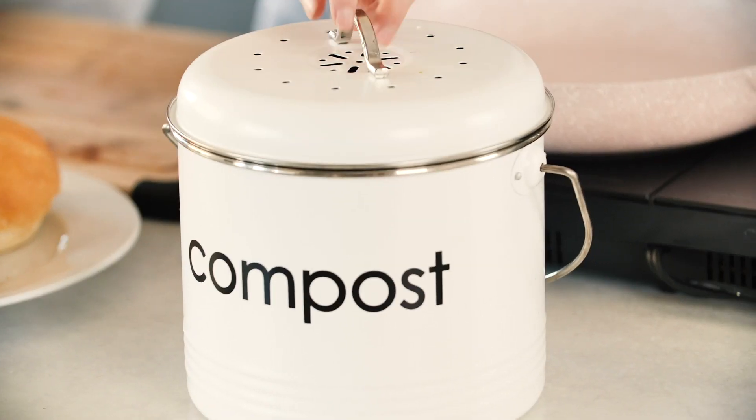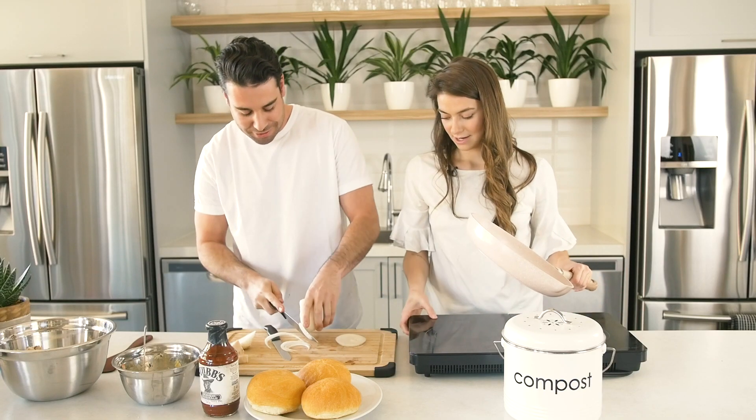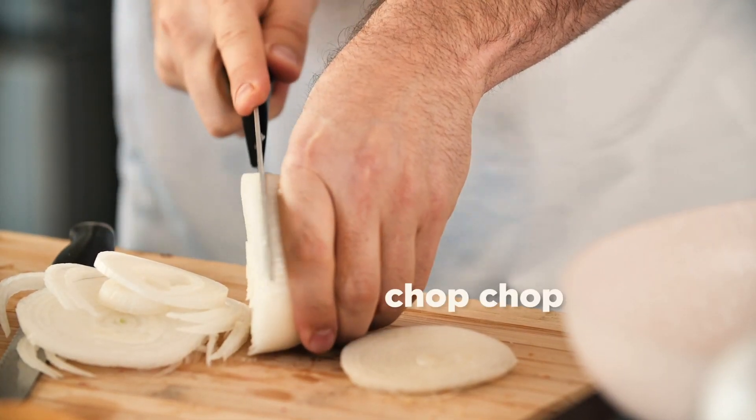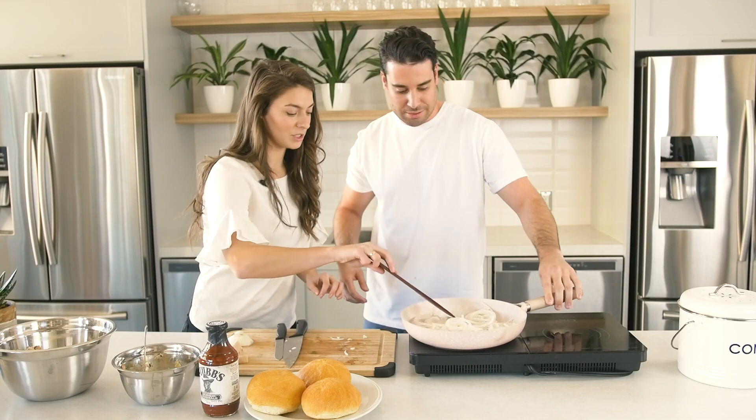Ready? Like that? What do you think? I think maybe in half again. Half again? I usually dice it, but it doesn't really matter. While this is sautéing, I'm gonna show you these are some big ones — let's not put those in there.